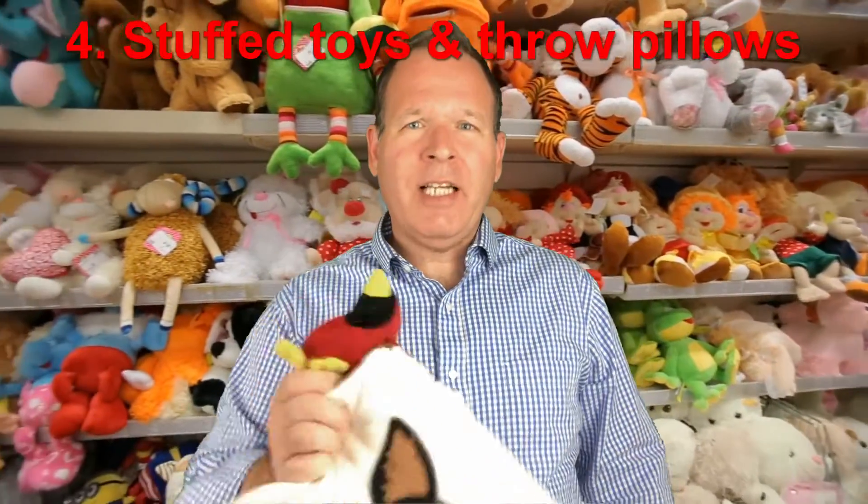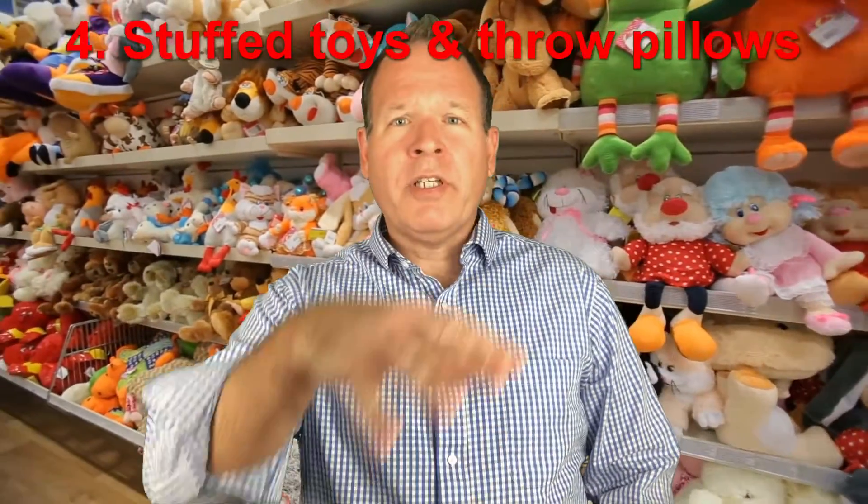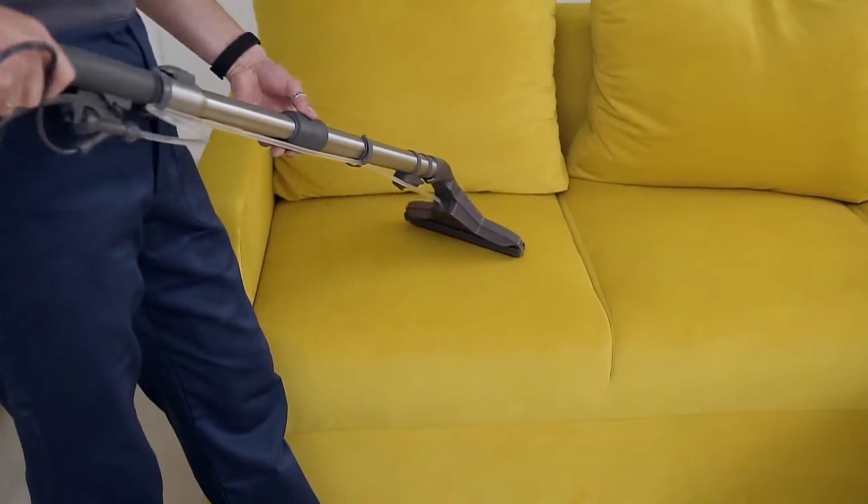Soft toys such as stuffed animals and throw pillows collect dust, grime, and odors easily, but you don't want to throw them in the washing machine. You can get a large garbage bag, pour in a cup of baking soda, and put all the stuffed toys and pillows into the bag. Take it outside and give it a good shake — that'll distribute the baking soda evenly and remove the dirt and odors. Then take each item out of the bag, shake off any excess baking soda, and vacuum up the rest with a brush attachment.